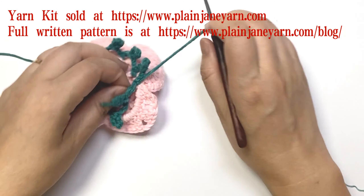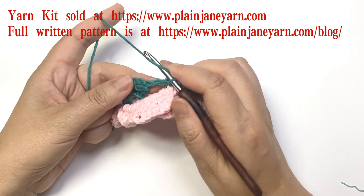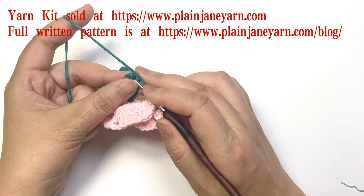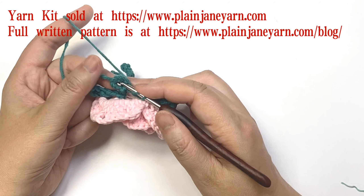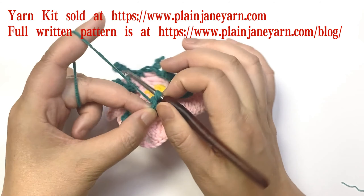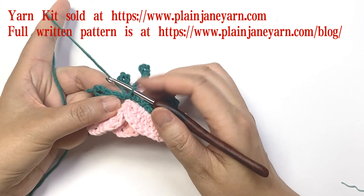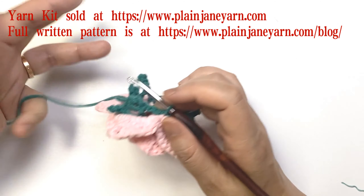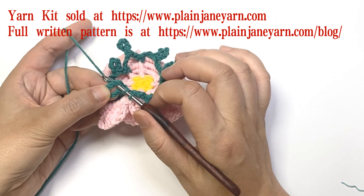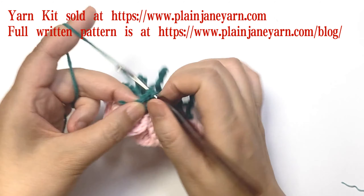Then we start round 11. First, make five double crochets at this six-chain loop. After round 10 we do not need to do any other stitches — just directly insert into the six-chain loop and make five double crochets.